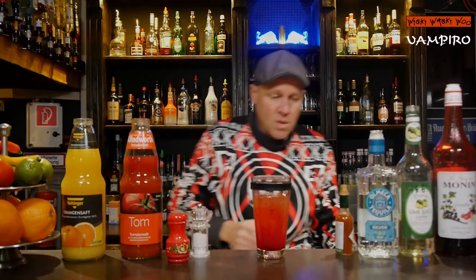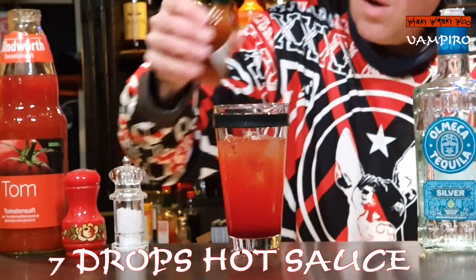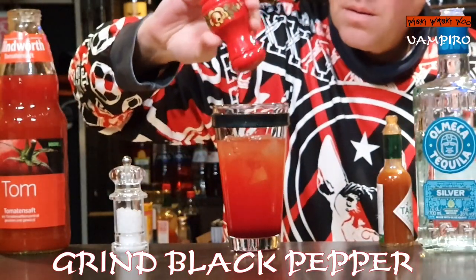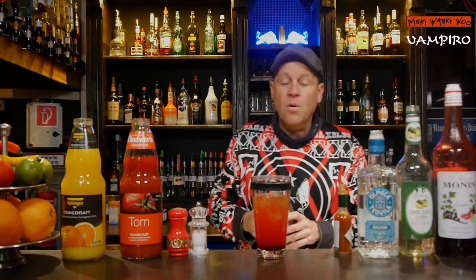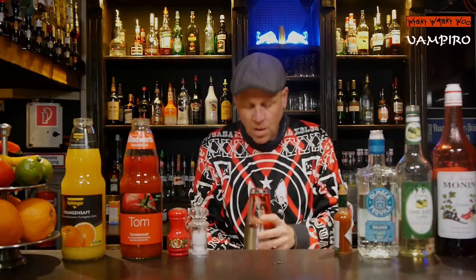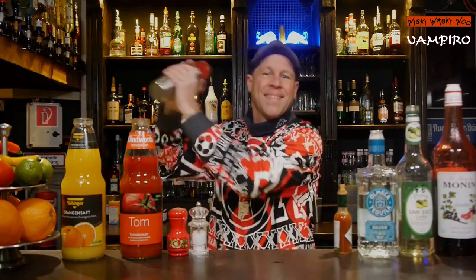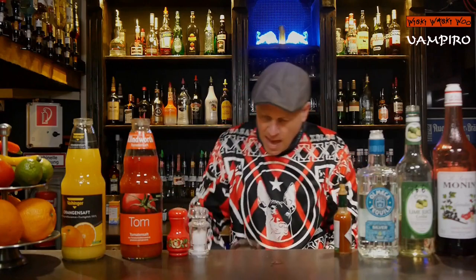And I need some hot spicy sauce — I add seven drops: one, two, three, four, five, six, seven drops. Now we are ready to shake the vampiro cocktail.